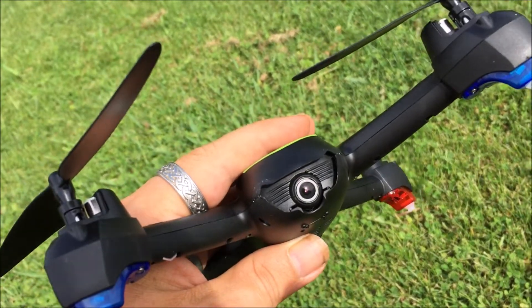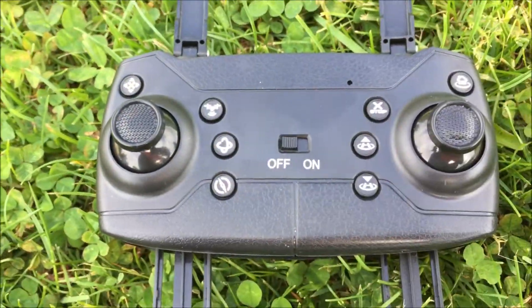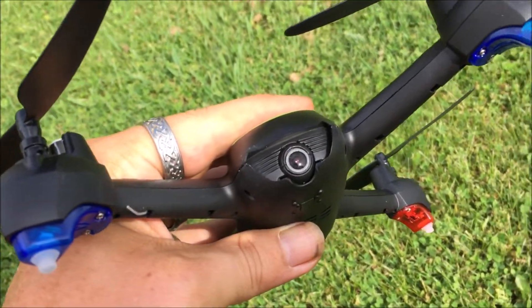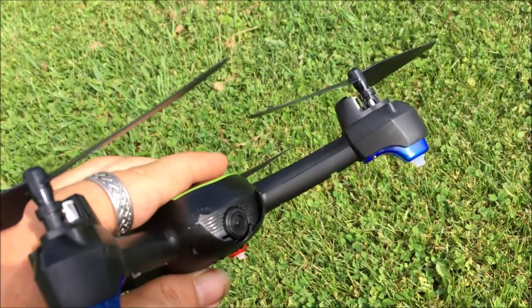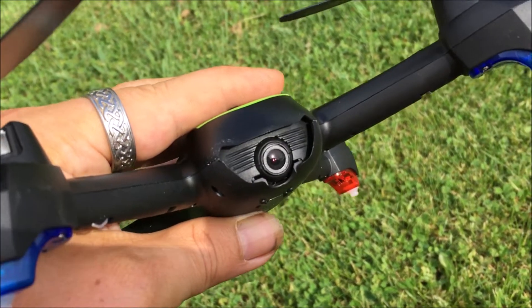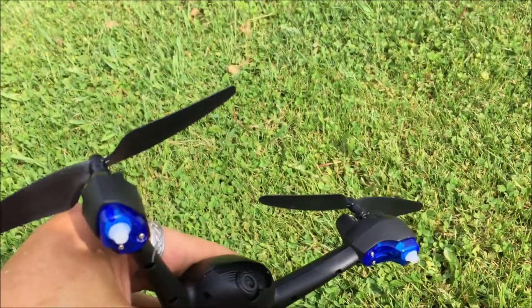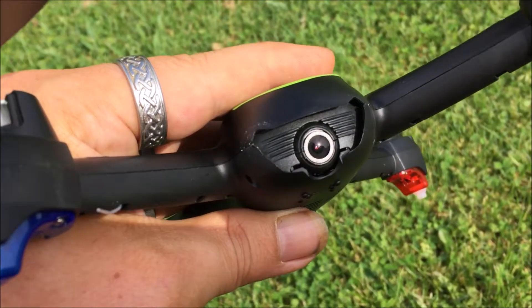I just tried to land it — I tried down and out which the manual says, but the motors would not stop until I actually obstructed one in the grass. My app also crashed and I was unable to reconnect in the air. So we're going to do a whole restart here — turn the controller on, turn this on, calibrate it, and get it back up because I really want to showcase the camera.